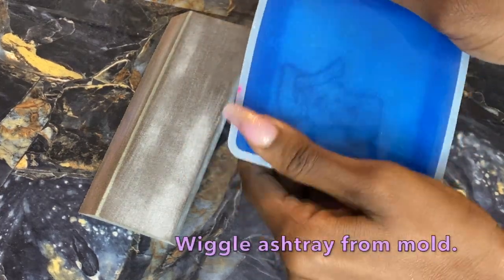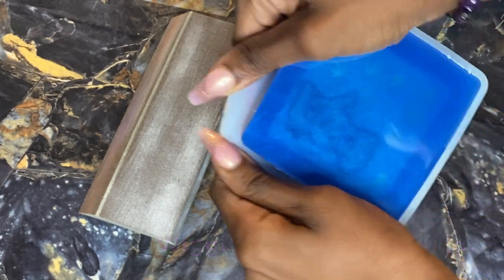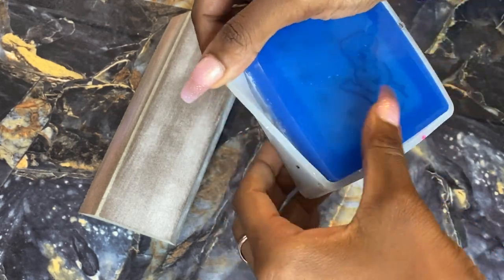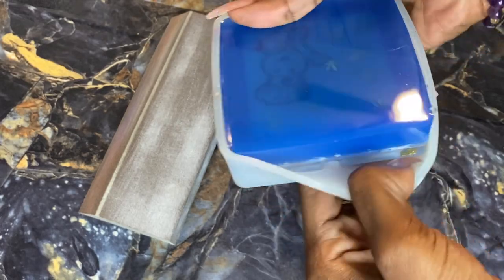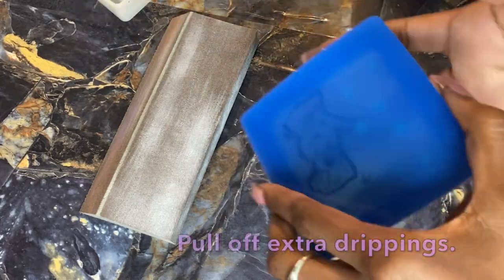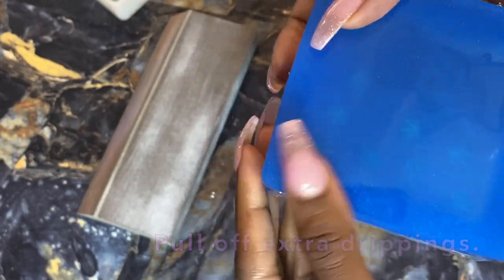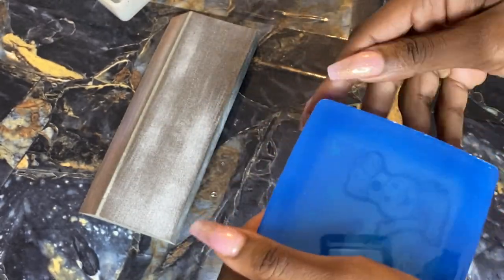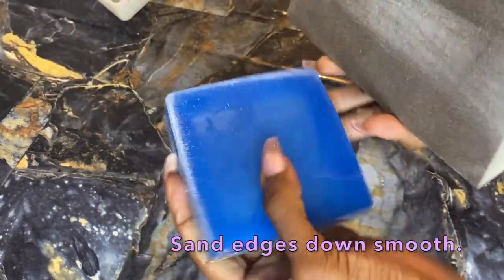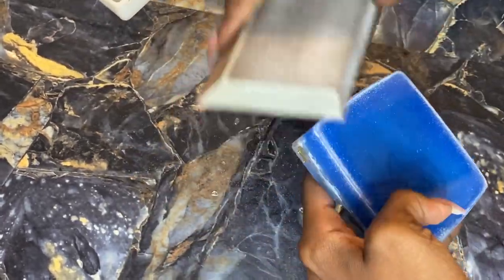Once that's done and set nice and hard, we're going to wiggle the ashtray out of the mold — move slowly and be careful of those sharp edges, as it can create a sharp edge in the casting. Pull off any extra drippings you see on the side to create a nice flush edge, then take your sanding block and sand those down so no one gets their fingers cut and no one's furniture gets scratched.